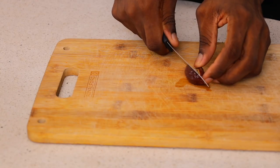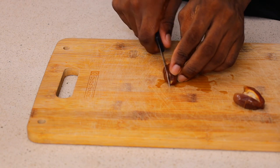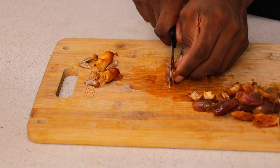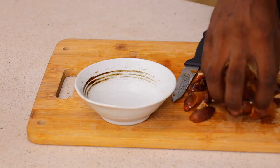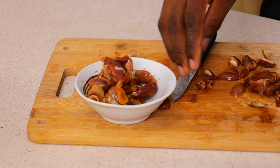To start off, we need to remove the seeds from our dates. As you can see, it is very easy for me to remove these seeds just because I soaked my dates overnight. So please remember to soak your dates overnight and also your tiger nut, to avoid any issues and to make sure that everything is done really fast, because this recipe is really, really fast.